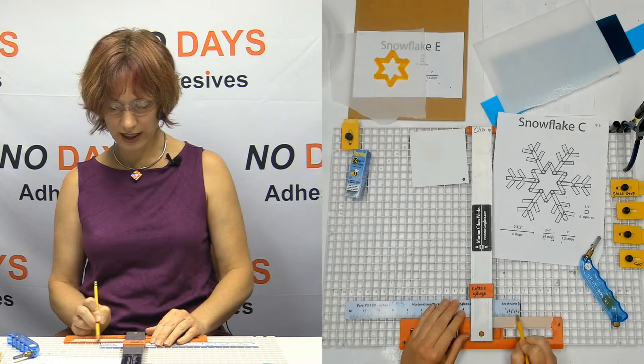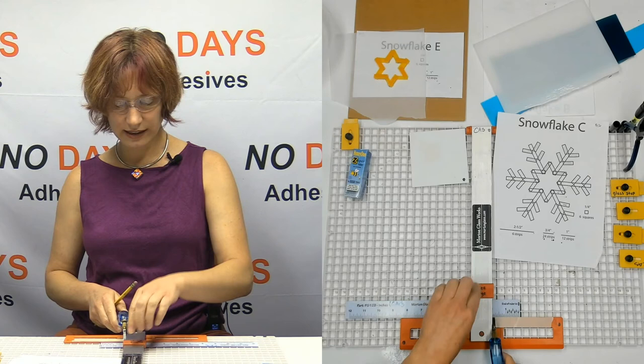So if I wanted to cut a two-inch strip, for example, and I put my two-inch mark against the bar — well, if I go ahead and cut there, the cutting wheel isn't against the bar. The cutting gauge needs to come down.